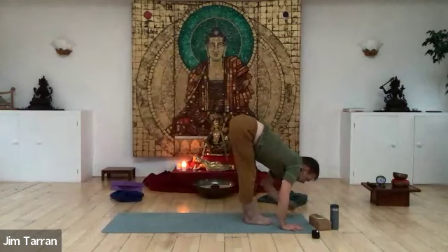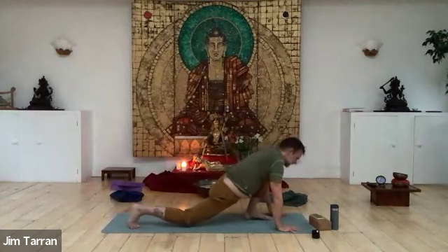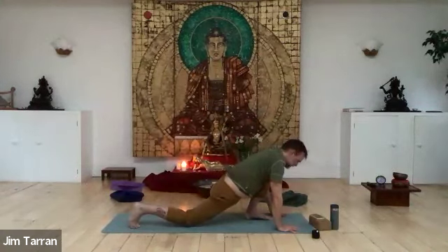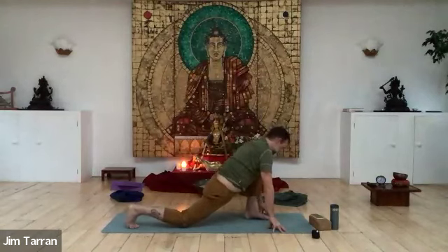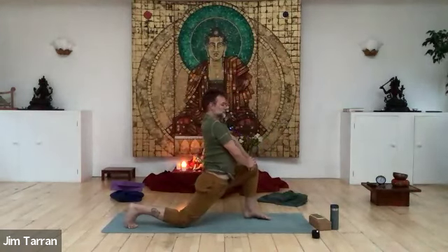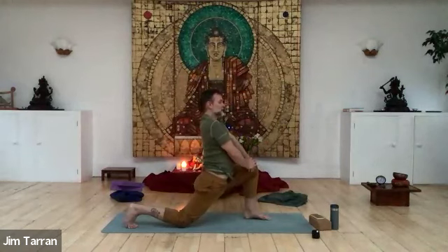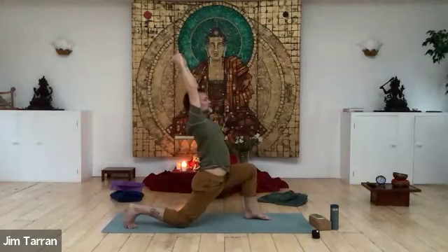Step one foot back — the foot furthest away from me — towards the back of the mat, then bring your knee down towards the floor. Take the knee behind the pelvis. Breathe through your nose if you can. It's a good stretch in the morning. Some people might want to come higher onto the fingertips or even up onto the leg. Keep the breath flowing through the nose and focus on the stretch from the inner groin — this is a stretch of the iliacus and psoas muscles.